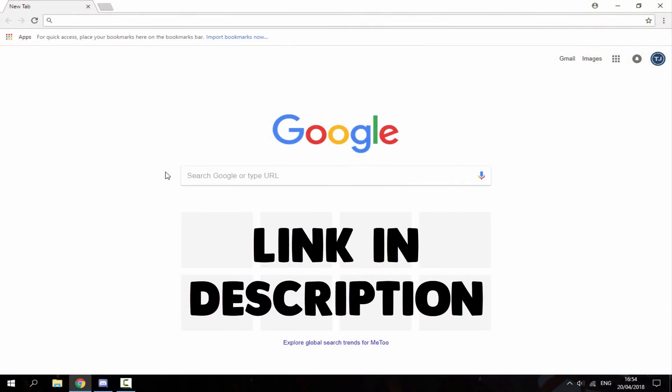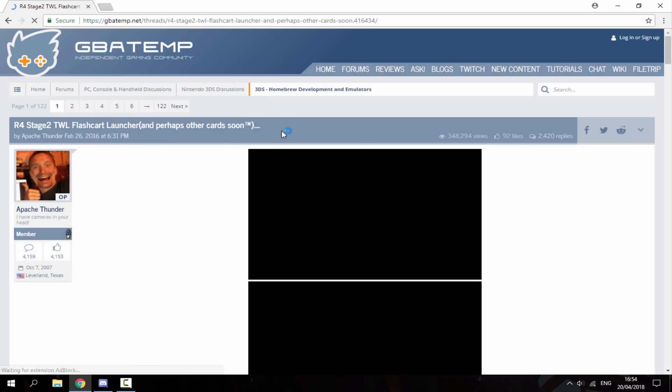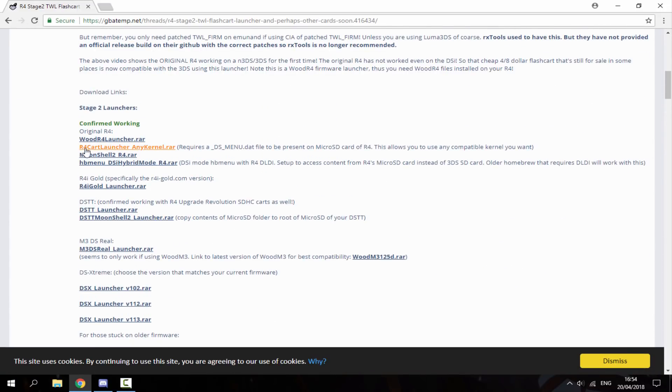On your computer, head over to the first link in the description — it brings you to the GBAtemp website. Scroll down and find the version called 'R4 Cart Launcher Any Kernel.' This is the version you want. As long as your R4 card has the original software on it, this will work — it works on fake carts like mine, the original R4, and tons of different carts. Click on that to download the zip file.